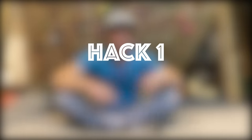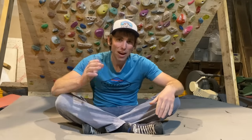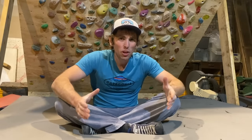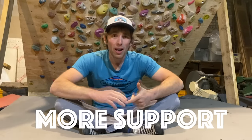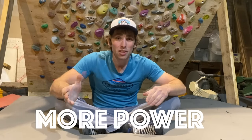Hack number one: time to stick those tricky heel hooks with a heel cam. Everybody thinks they know how to heel hook, but I have a hack that's going to make things a hundred times better. The pros and the master heel hookers know what they're talking about, but this hack is going to give you more control, more support, and altogether more power when you're sticking tricky heel hooks on a hold.